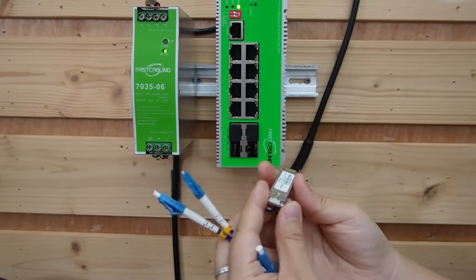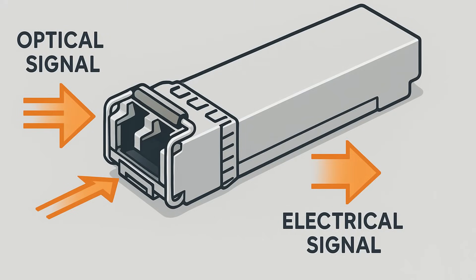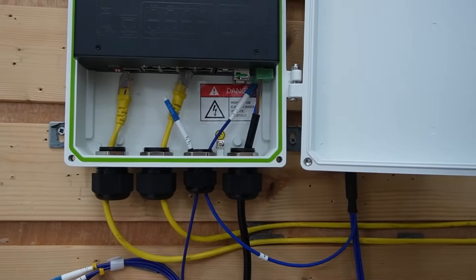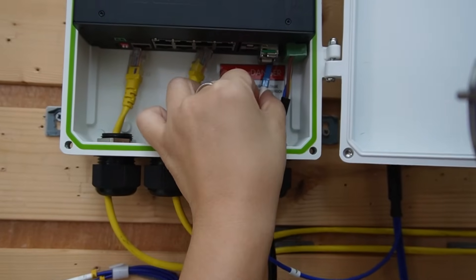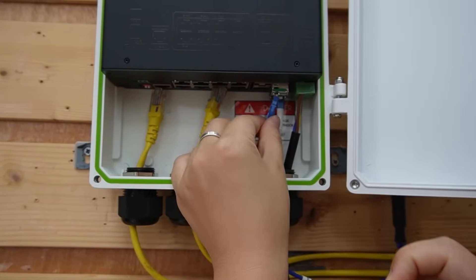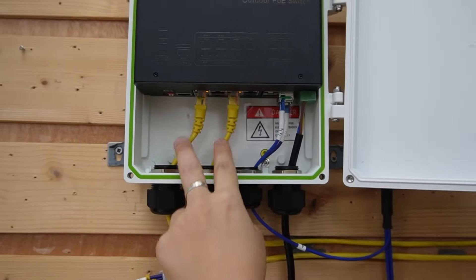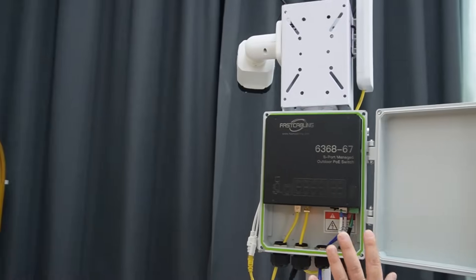Now let's connect the fiber optic cable from our industrial switch to our first outdoor PoE switch. We slide in the SFP module and plug in the fiber. Then we connect our second outdoor switch using another fiber optic cable, sliding it into the SFP transceiver. At each outdoor switch, we use ethernet cable to connect to our camera and access point using Power over Ethernet. So our first outdoor switch is done and connected to our second one.